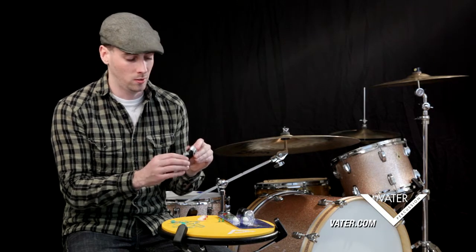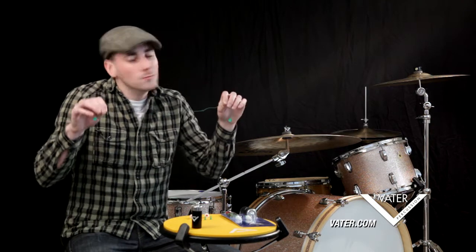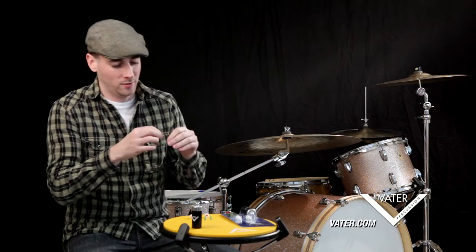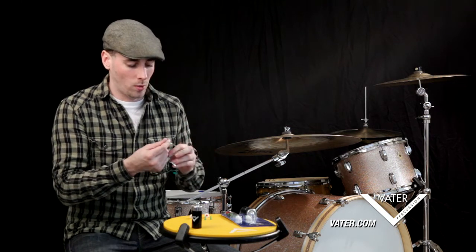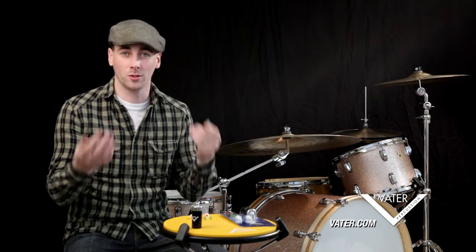The next thing I want to talk about is the cool strang — and again, it's the cool strang, not string. I'll explain that in a minute. What I'm going to explain first is how to properly put your earplugs into the cool strang so you can use it.